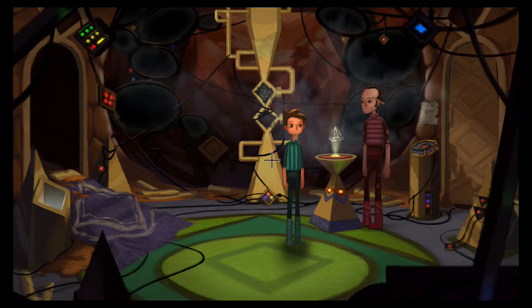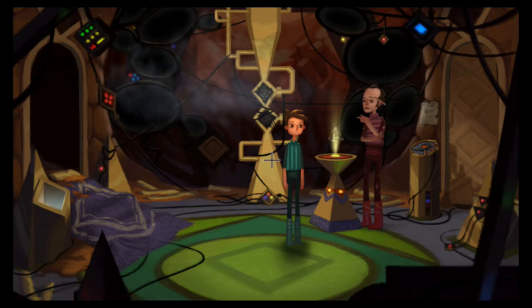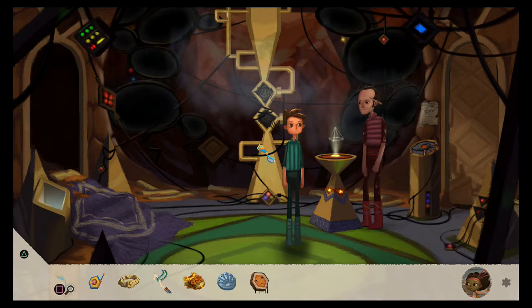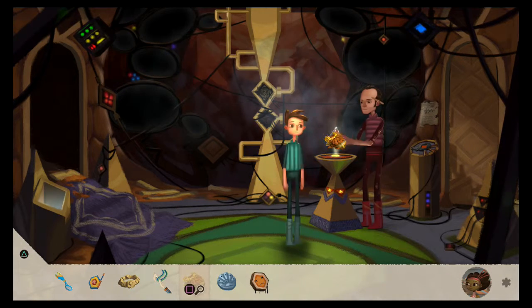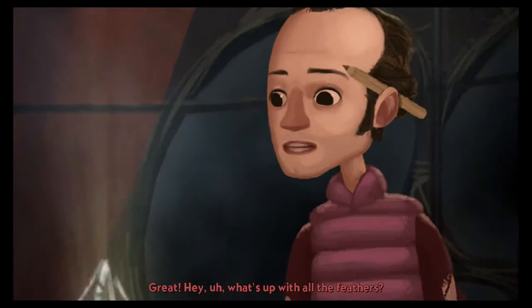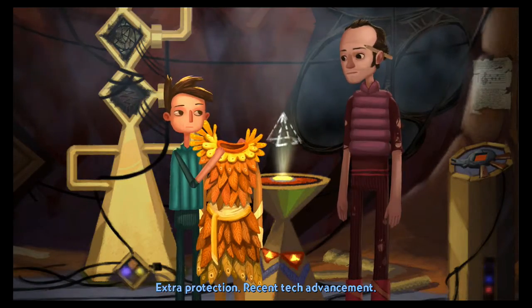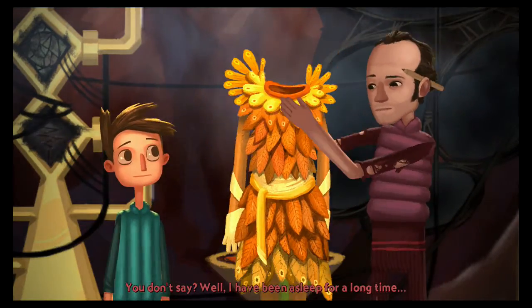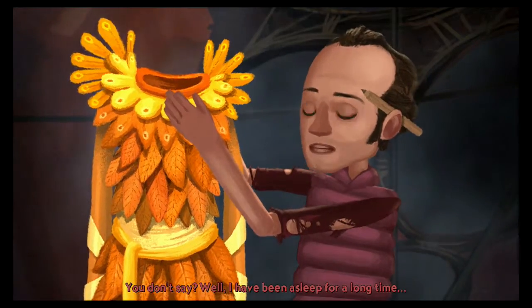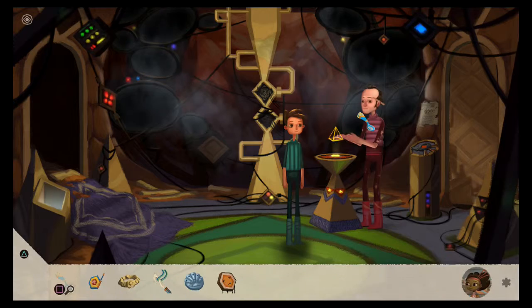All right guys, we're back after a brief hiatus to Broken Age. Last time we picked up almost everything we needed. I think I can give him this — hey, I got a radiation suit! What's up with all the feathers? Extra protection, recent tech. Well, I have been asleep for a long time. All right, what else did I need?